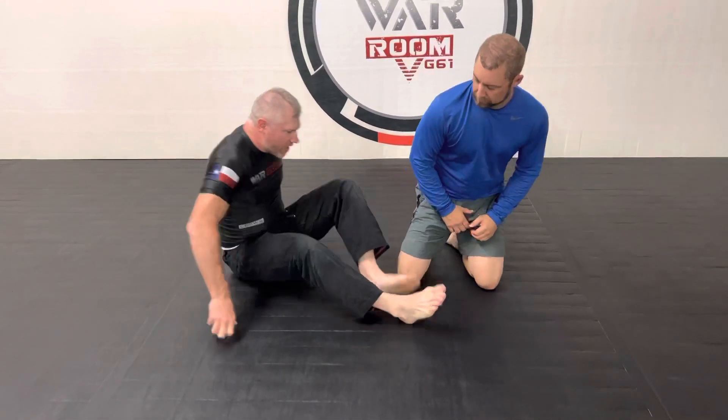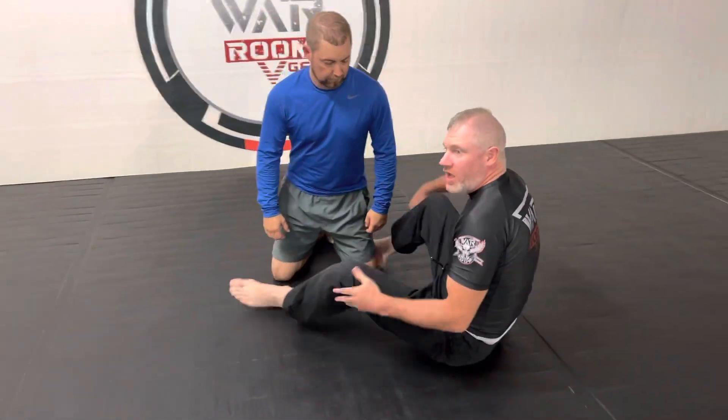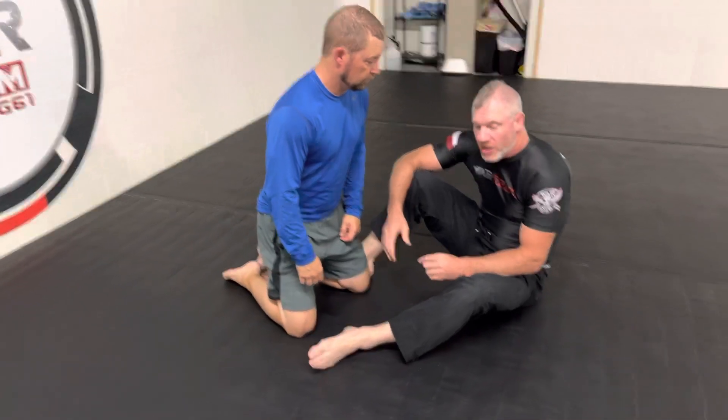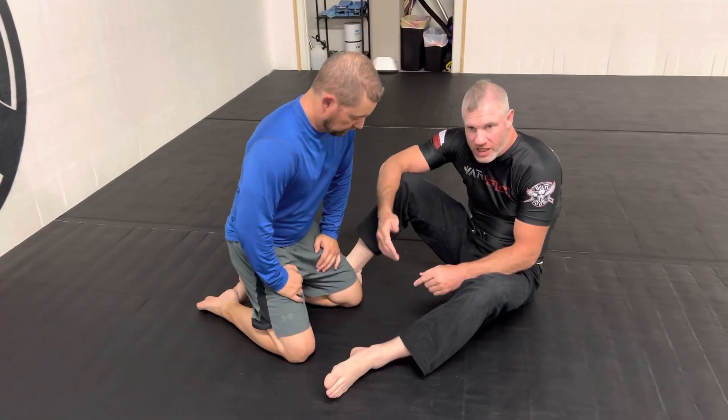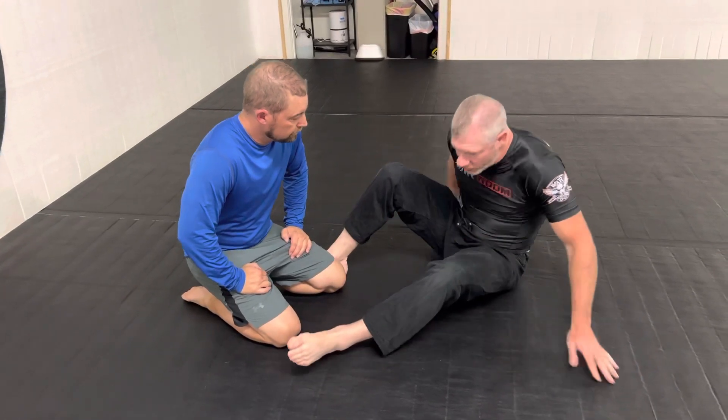One of these we just covered the other day so we're going to cover it very quickly. We're going to talk about the difference between the arm-in, which is what most people consider the traditional guillotine, the arm-across guillotine, and a shallow high-wrist style guillotine as well.